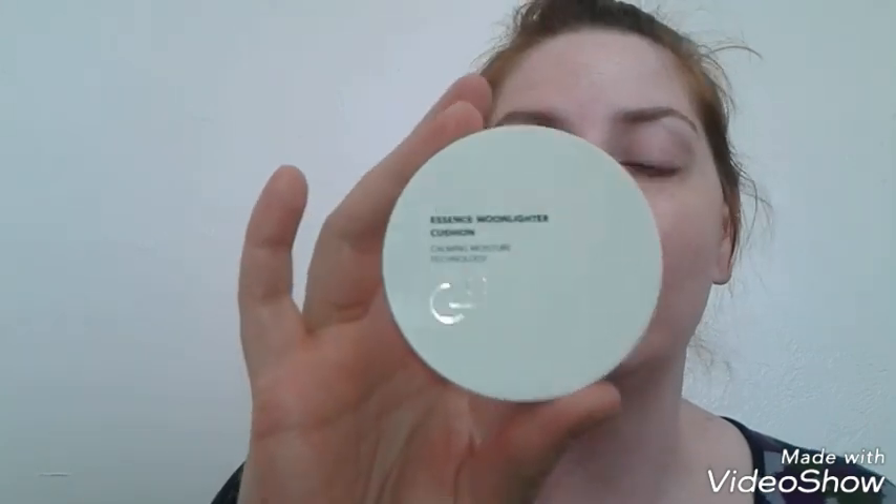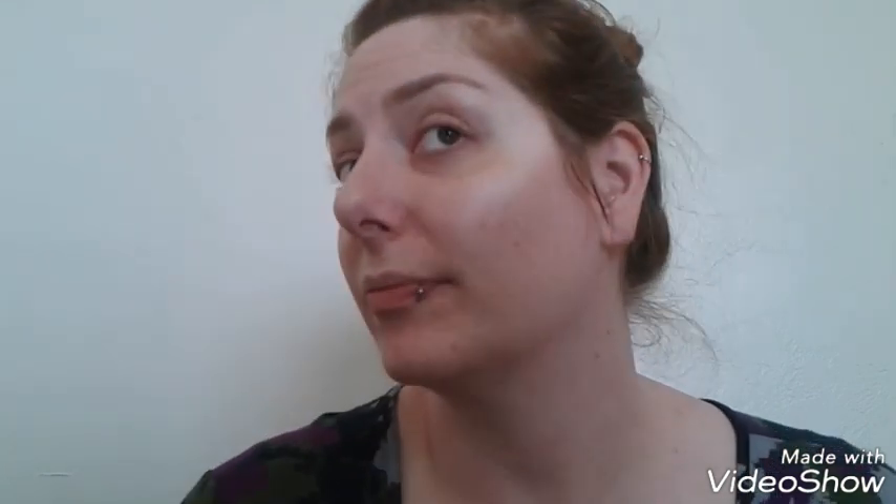If you are looking for a good cushion highlighter, I would definitely recommend the CLE Essence Moonlighter Cushion. It is absolutely beautiful. This shade is Glinting Buff — beautiful. Thank you so much for watching this week's high-end makeup review; if you enjoyed it please give it a thumbs up.